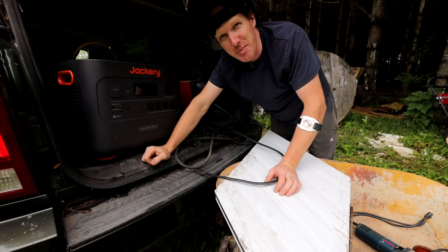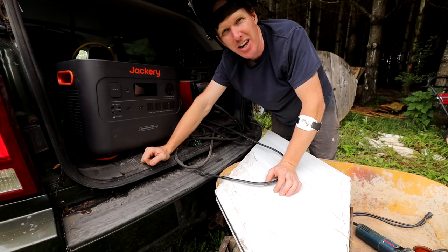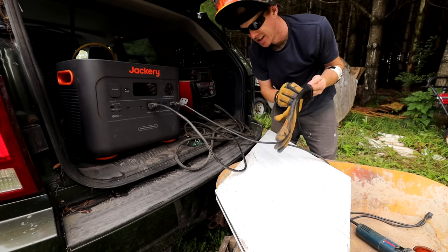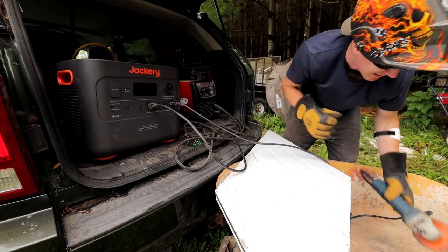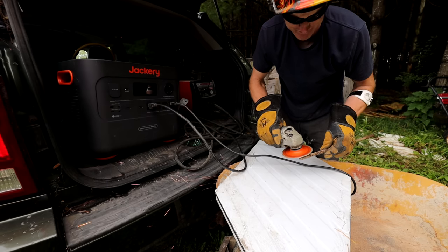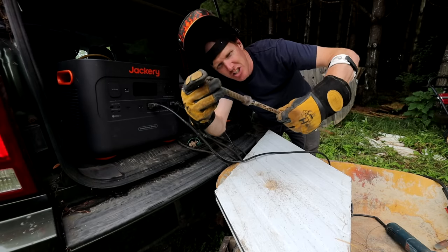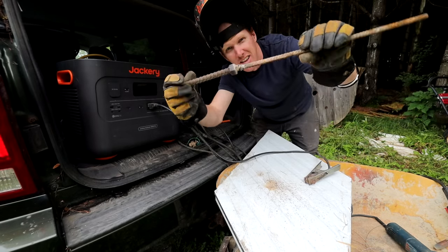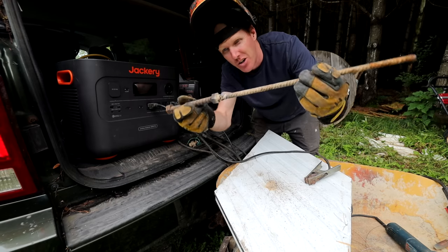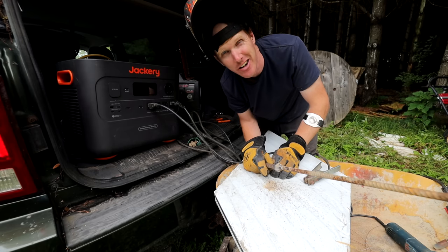The next little job I've got to do with my Jackery pack is weld this thing together — we're going to try welding it with the Jackery. This is something you really can't do with most packs because they just don't have enough power. As you guys can see, it handled that pretty much flawlessly. That's the handle for one of my grain bin jacks — now I've got it repaired. Remote welding — that's another thing this Jackery can do easily.